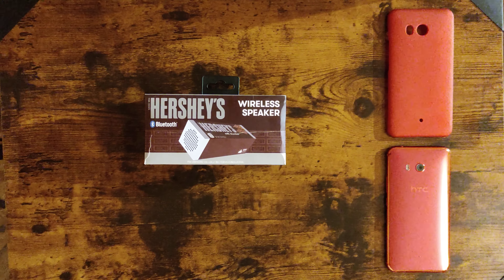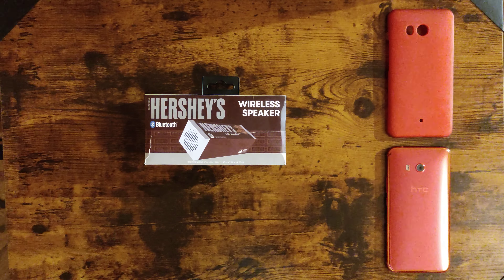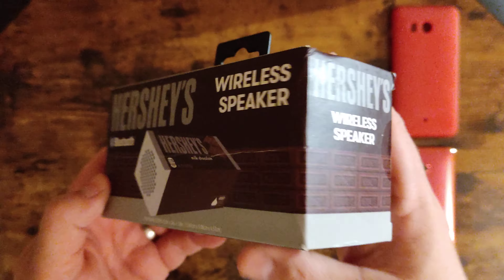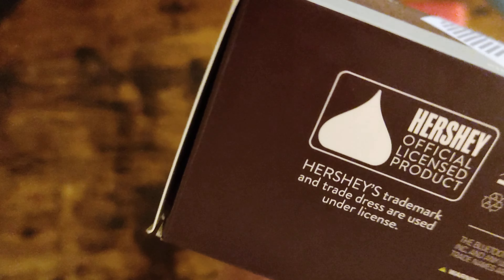Roddy is back, another video! How are you guys doing today? Today we're going to actually review Hershey's wireless Bluetooth speaker. It's official — I kind of like this.